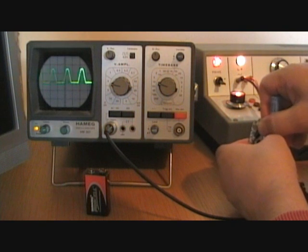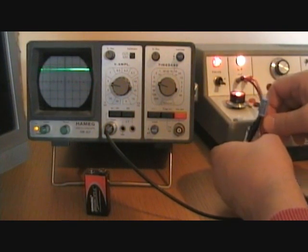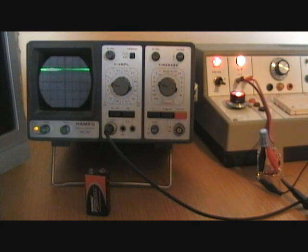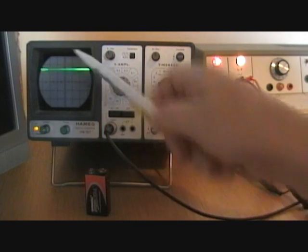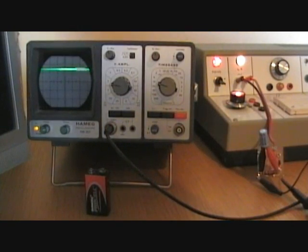If we clip the capacitor across the load you should see the smoothing action straight away. We've got to make sure that the capacitor is the right way across the load resistor otherwise it'll explode. I can confirm it is the right way around, and what we see now is a pretty smooth waveform sitting at about the 20 or 30 volt level.